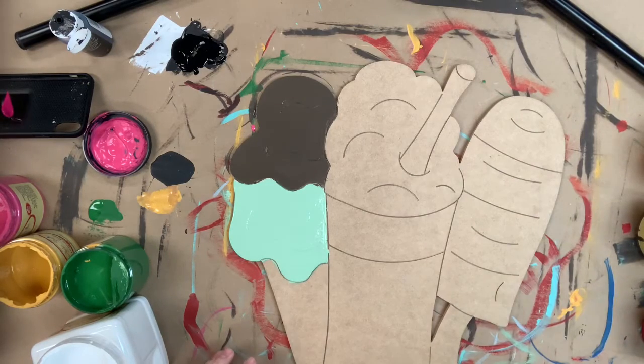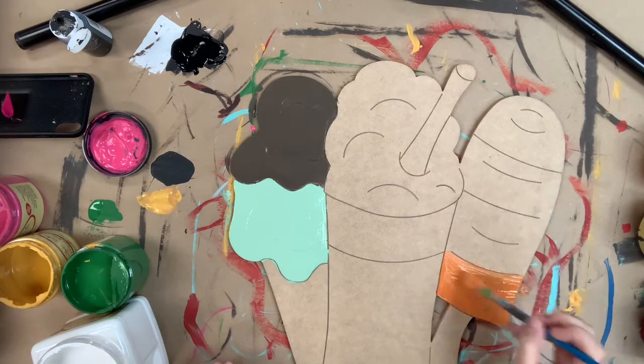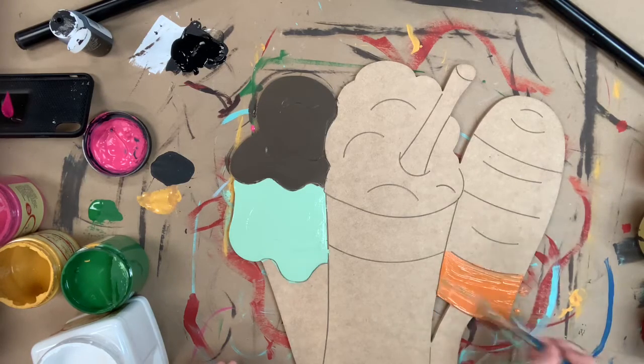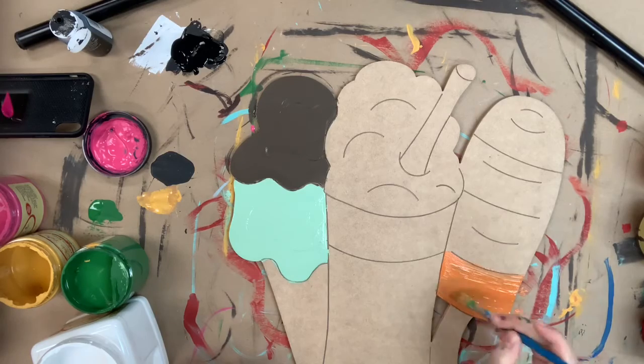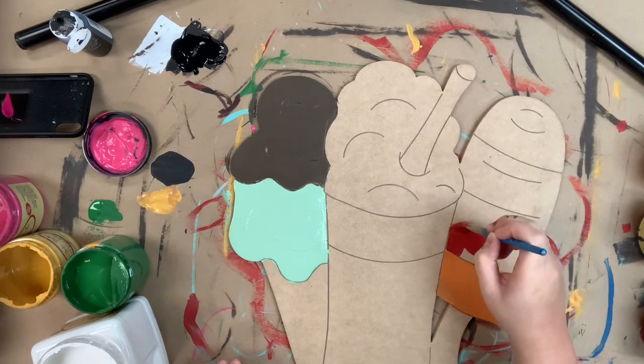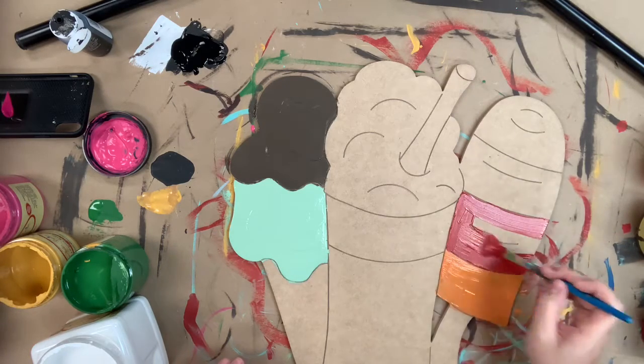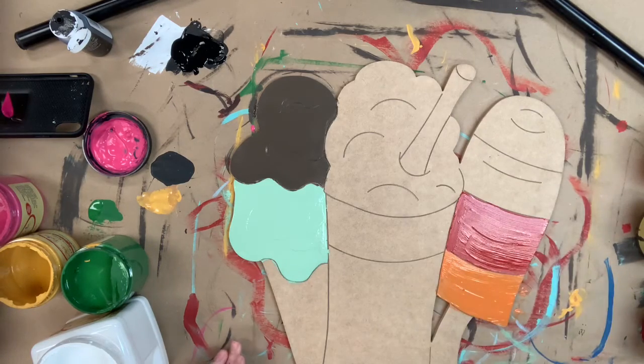Next I'm going to go in and begin to paint my popsicle and I'll be using four different colors for this. First I'm going in with Florida orange. Next I will go in with barn red. After that I'll be going in with the color peony, which is a bright hot pink color.